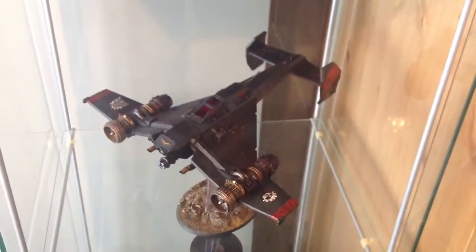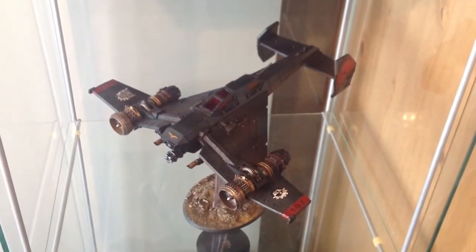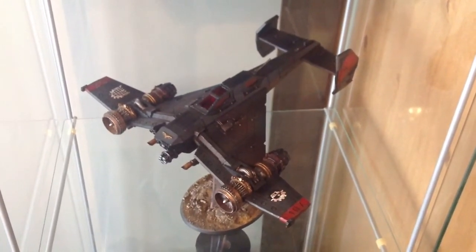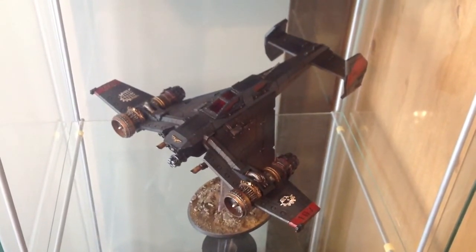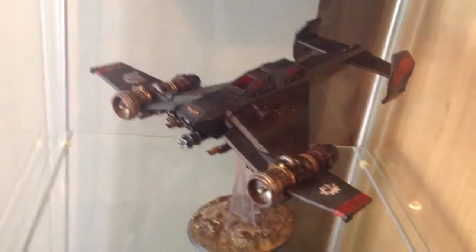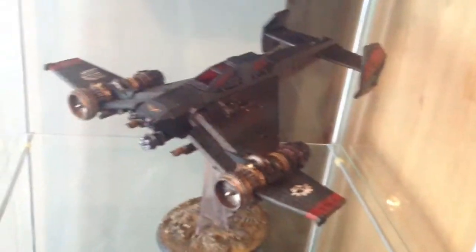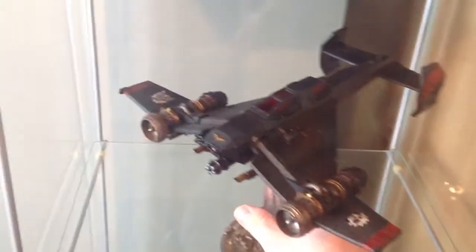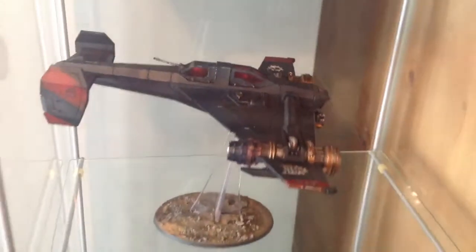I'll show you the Avenger in a minute before I start ranting. Every time I seem to start a project, I pour a lot of money into it and then whatever I'm doing, official models get released. So I'm doing my titan legion, I knock up a couple of squads of these Ad Seculars, and then I hear rumors that plastic Skitarii are coming out. As you probably know from my previous videos, I only bought those Ad Seculars as stand-in Skitarii.